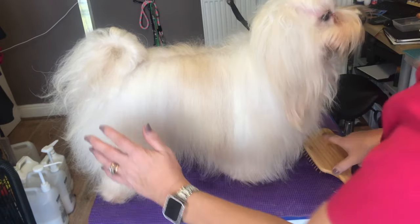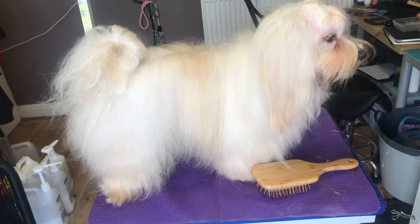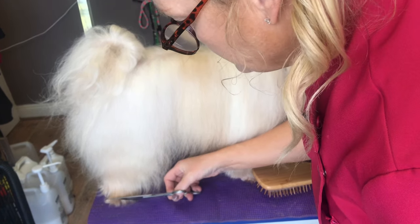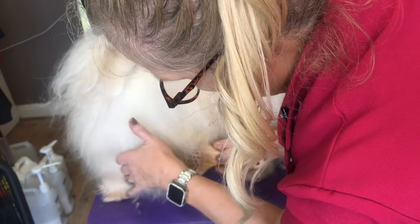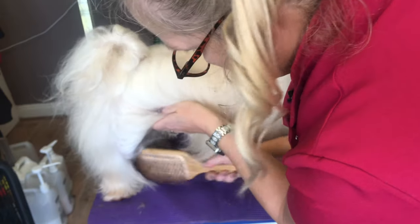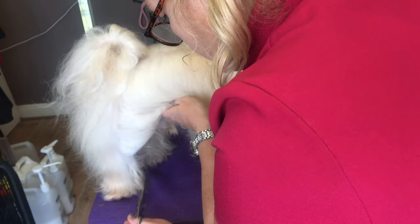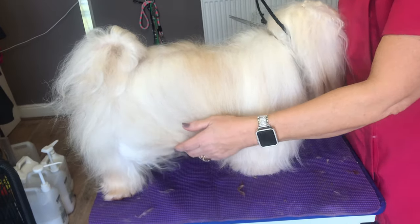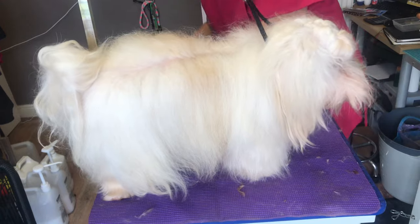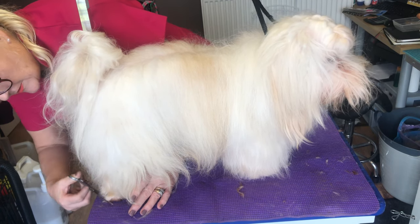Same on the back - just keep your lines nice and straight. I'm going to go straight along there, take that off. None of this body hair should be cut as part of the paw, so just move that out of the way - I'm just cutting his foot. Straight across the front, then just take the corners off, and go straight down the inside. Then the back - just going to take off anything that's touching the floor.